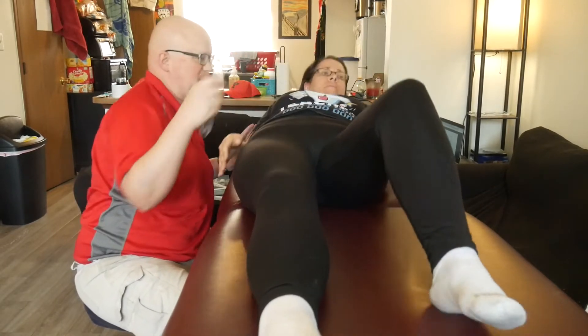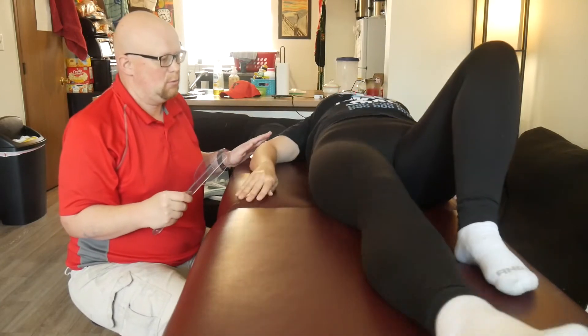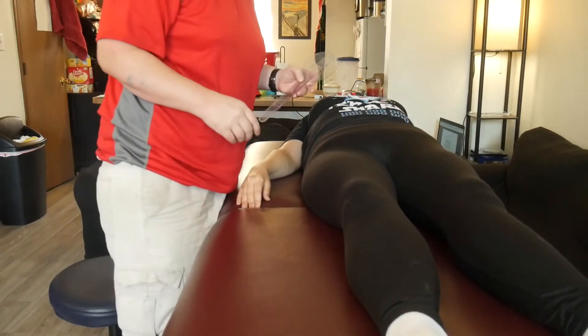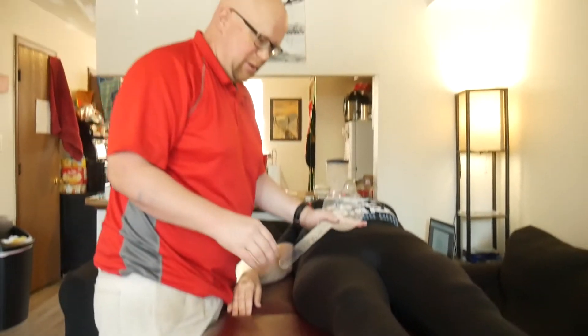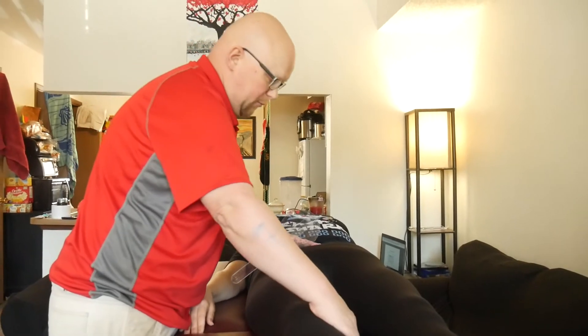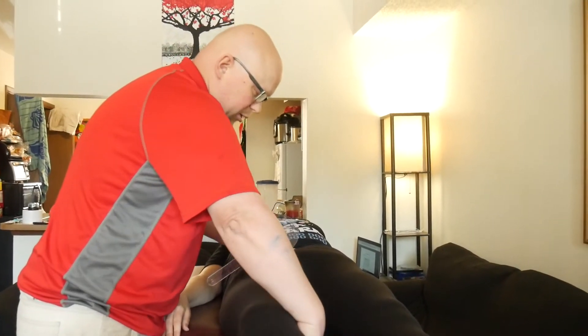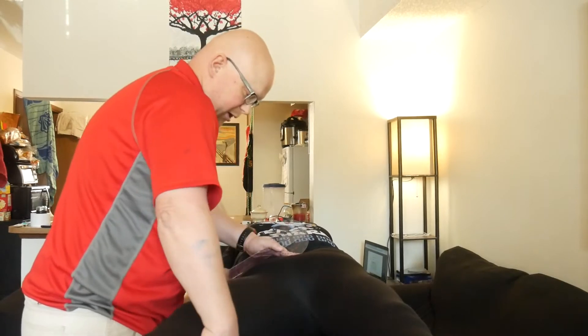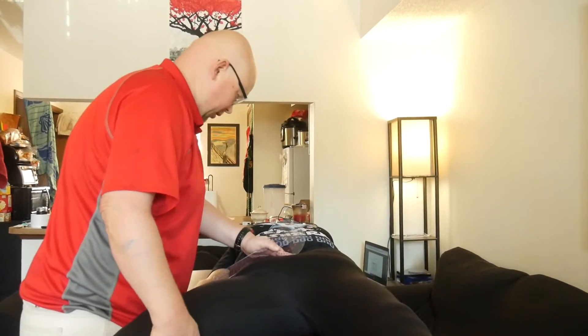So can you scoot over to that side for me? And this one you're going to really have to stand for. Some of the hip ones you can sit for, but this one you're going to have to stand for. Sorry to my cameraman. So what I want you to do, Karen, is just keep your leg straight, your knee straight, and bring your leg out as far as you can.